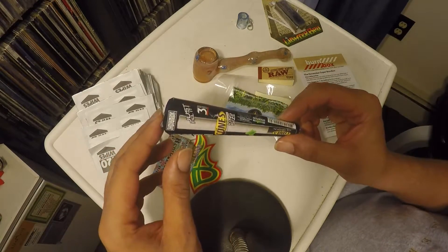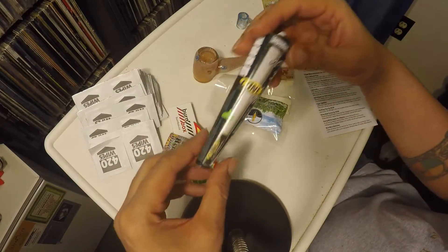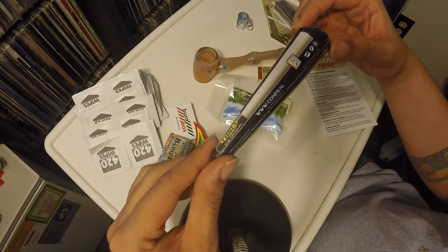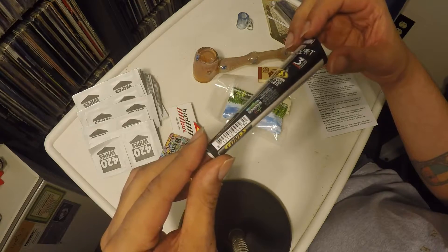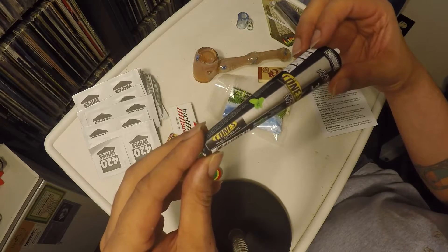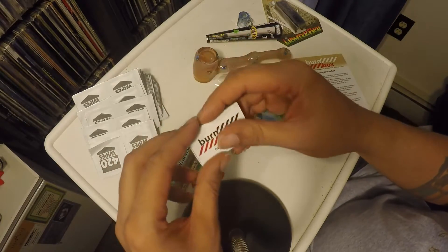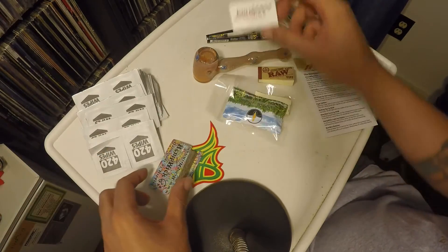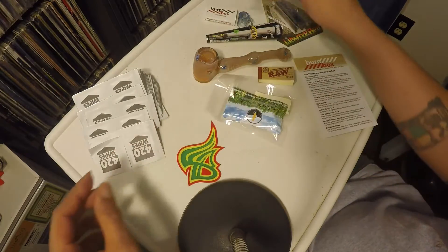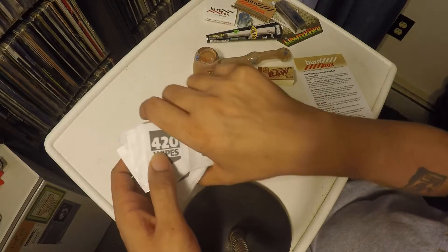King cones — they say they buy Raw but these are not king cones from Raw, but I'll take them. These are not king cones, these are supposed to be the original cones. We'll see. Burn Box matches. The hemp wick. A bunch of 420 wipes from 420 Science.